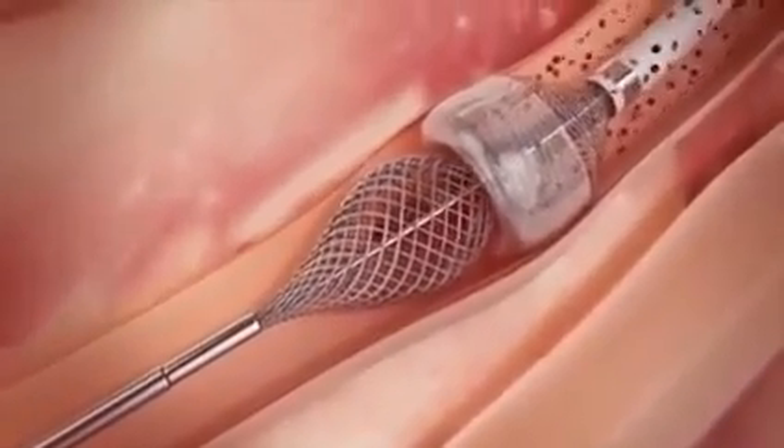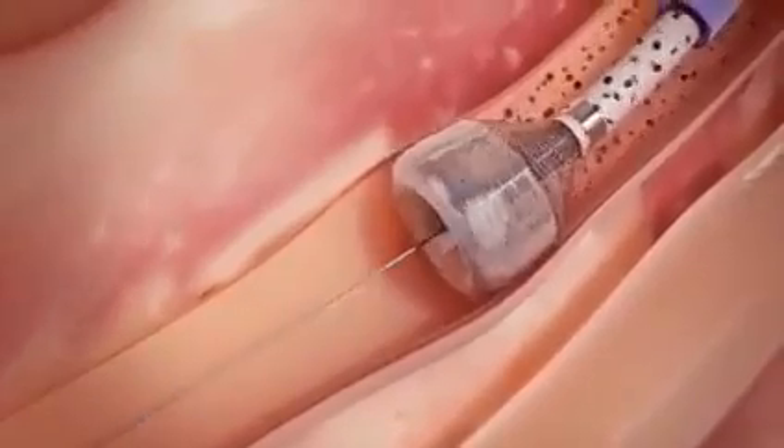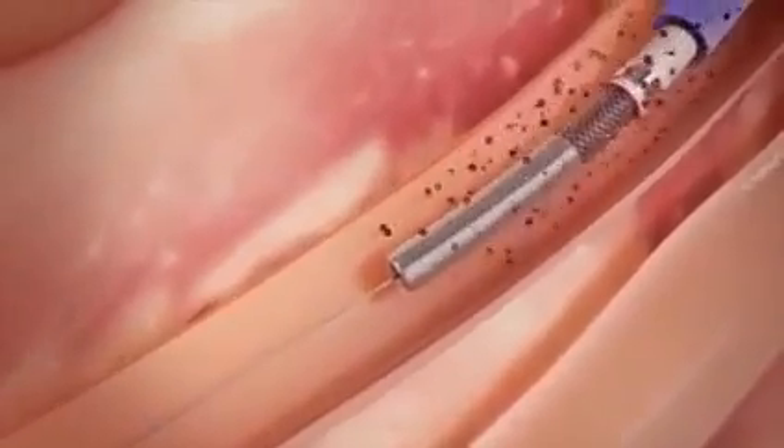After complete clot removal, suction is discontinued, and the catheter tip is undeployed, restoring distal blood flow.